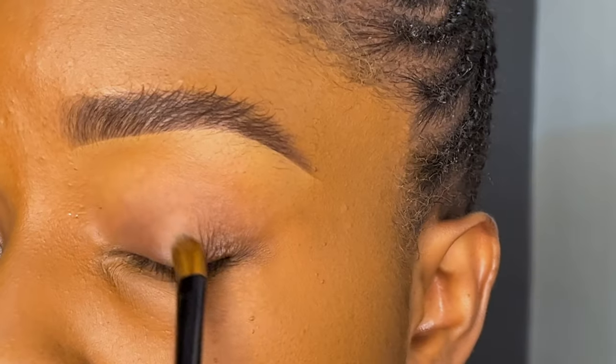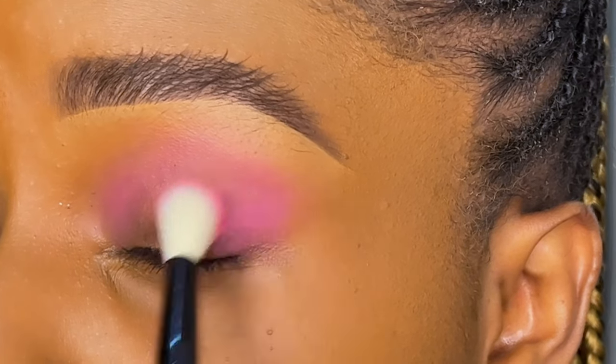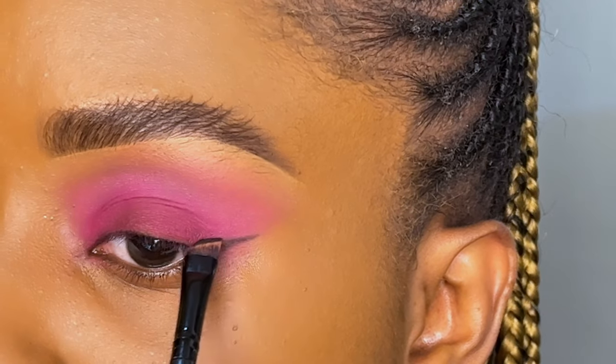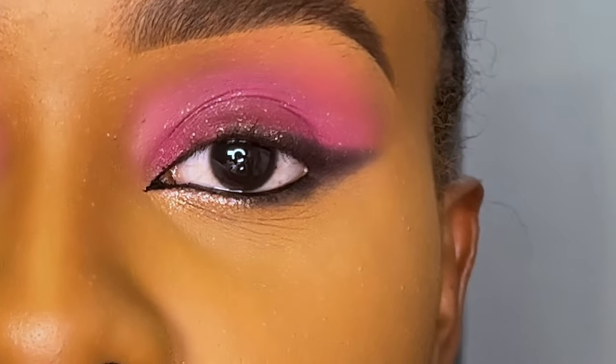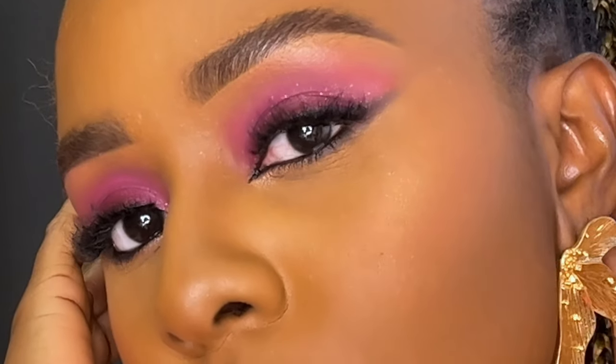I've always had a fascination towards monochrome looks because I feel like they look so pretty and classy. Because Valentine's Day is coming up, I wanted to do something cute and nice, and I can't wait to show you how I got this look.